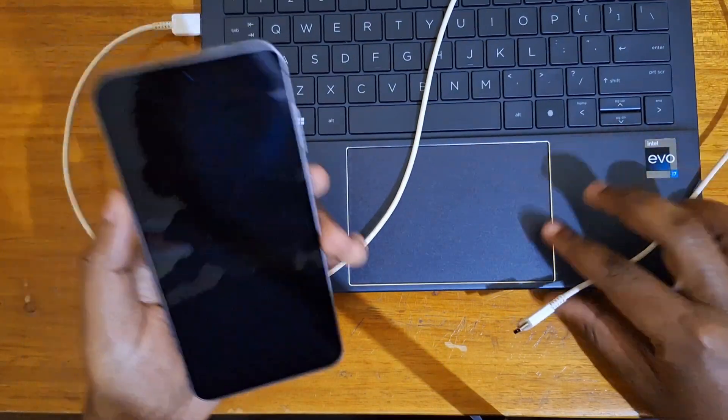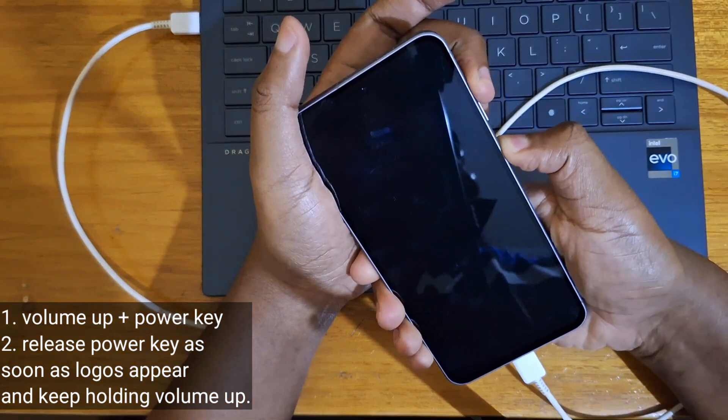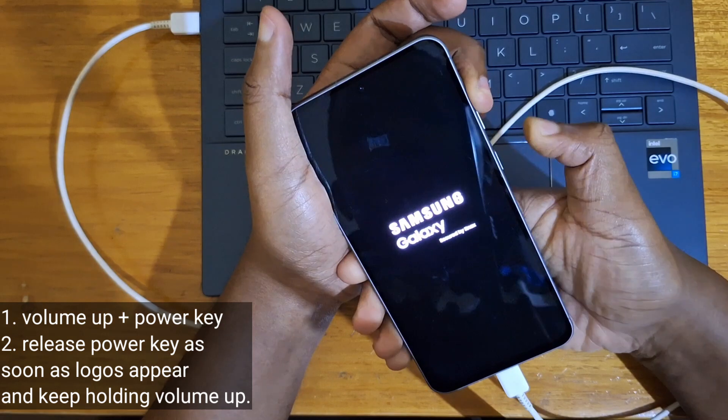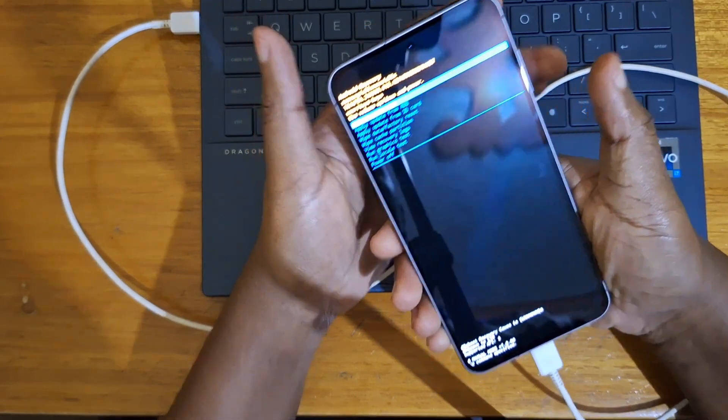That's what you're going to do right now. As soon as I connect the cable like that, I hold power and volume up together. And once the logos have appeared, I release power. We should be booting into recovery — just like that.